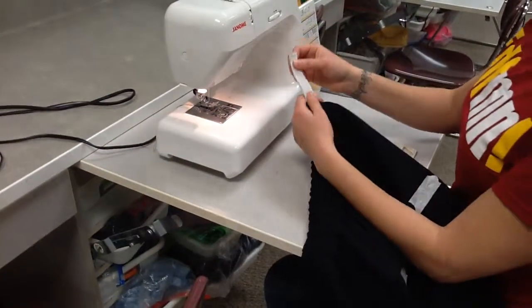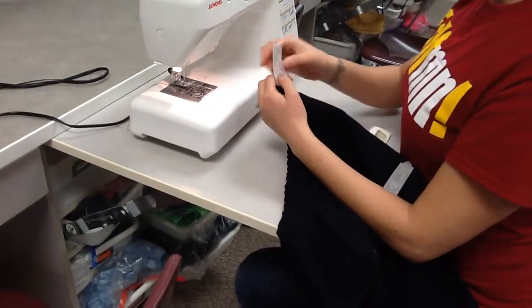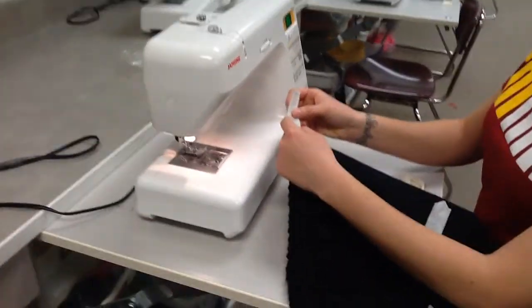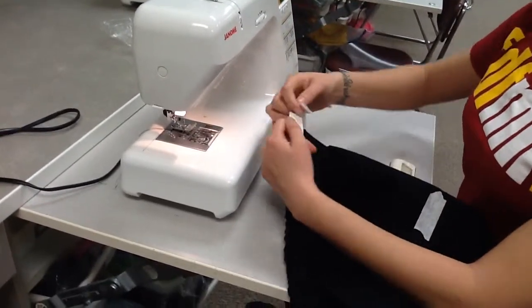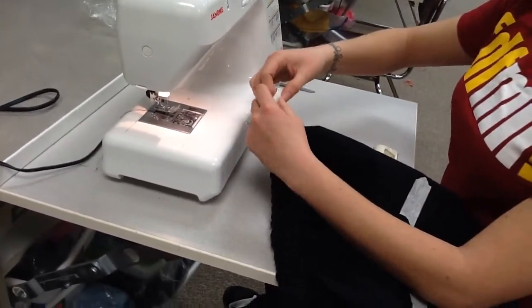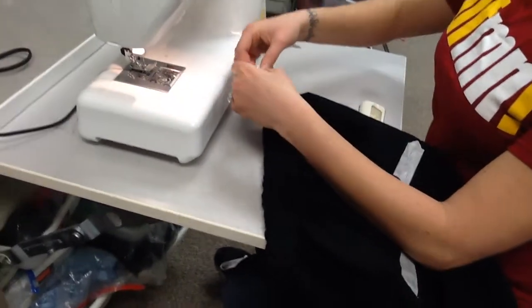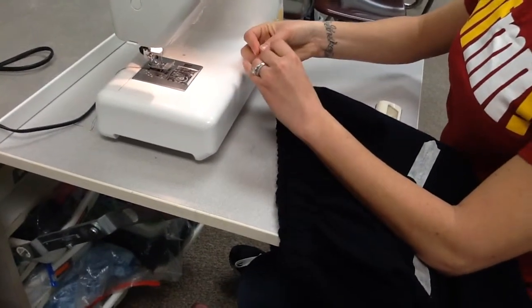I'm going to take the pin out, being careful not to let the elastic slide back into the casing. And if I know that this is going to be laying flat and the elastic isn't twisted, I'm going to open it up and overlap the pieces of elastic by one inch, and then sew them together. I can put my pin back in so I don't lose my place.